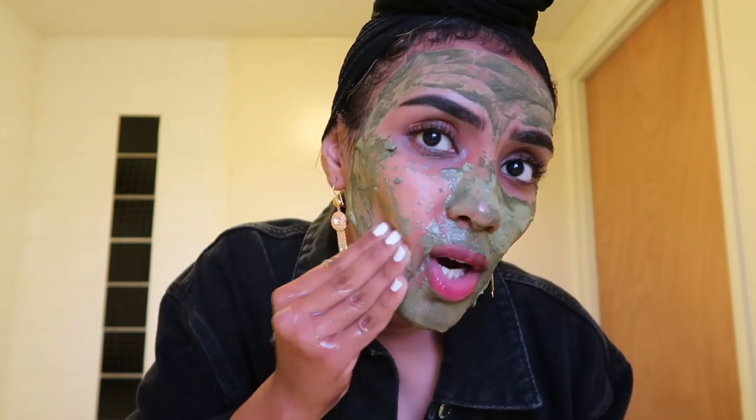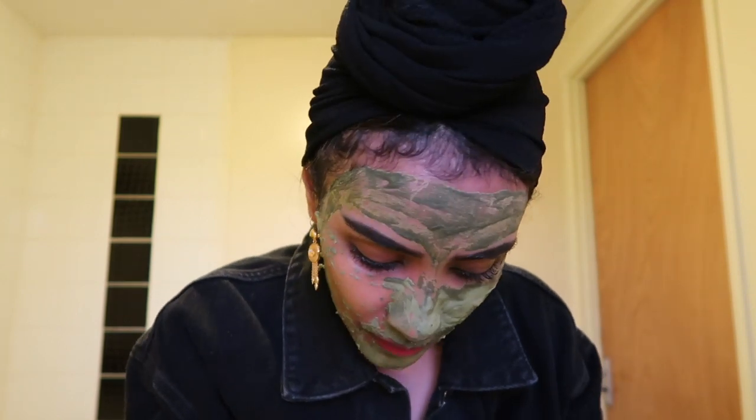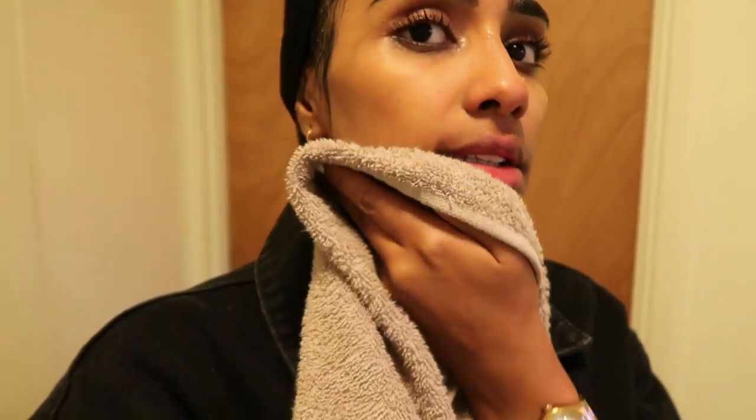Keep rubbing it with water to get it off — if you don't rub it, it will not come off. This is the end result — look at it, mashallah! Just get a towel and tap your face gently, not hard.